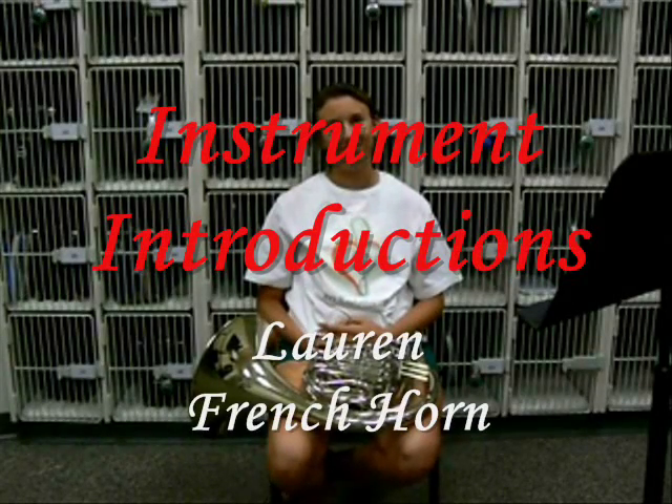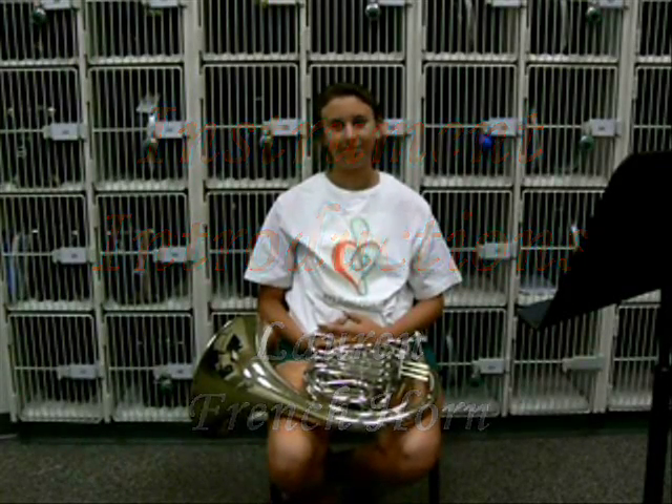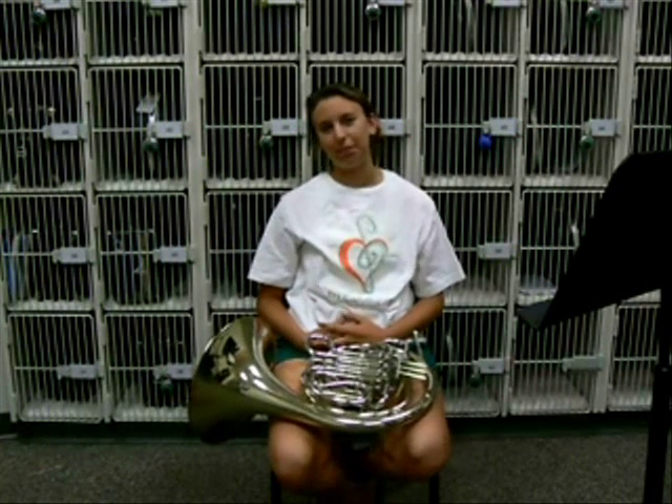Hi, I'm Lauren and I play the French horn. The French horn is in the brass family.